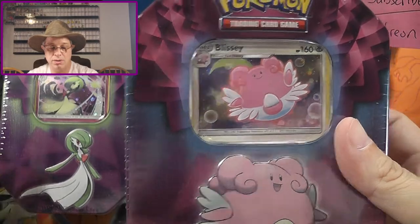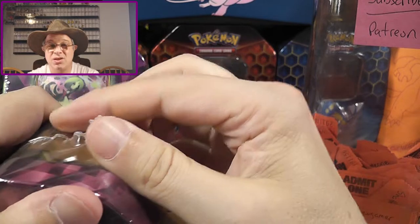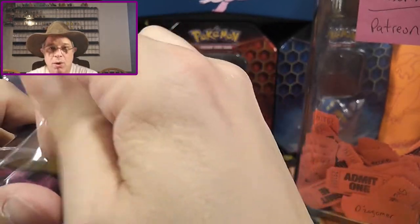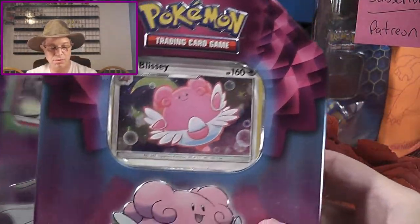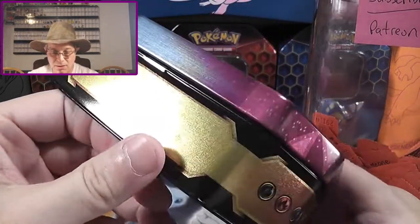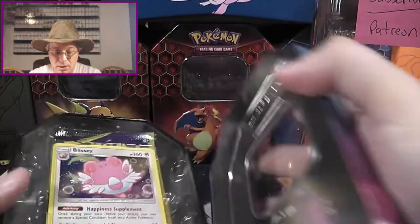Now, if these are new cards, I will be updating the checklist for whatever set these correspond to. If you do need a checklist, you can go ahead and click on the links down below. I have typed up a ton of checklists, absolutely free of charge, that you can print out and take with you. Today, we're going to do the Blissey. We will save Gardevoir for tomorrow. Nice little tin — it is the thin profile one. Let's go ahead and get this opened.